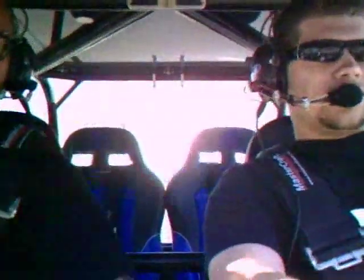Alright, here we are. DSP installed in our Rhino. We're going for a little cruise to show everybody what it's like. Here we go.